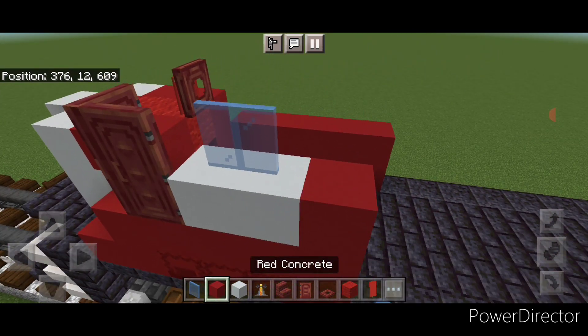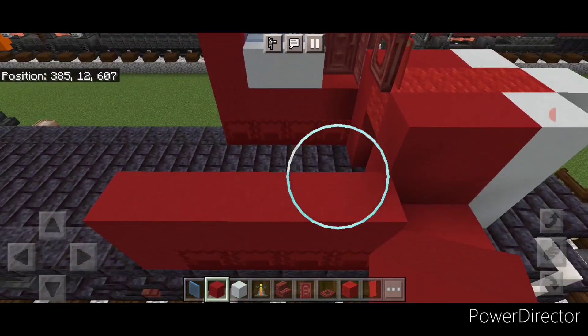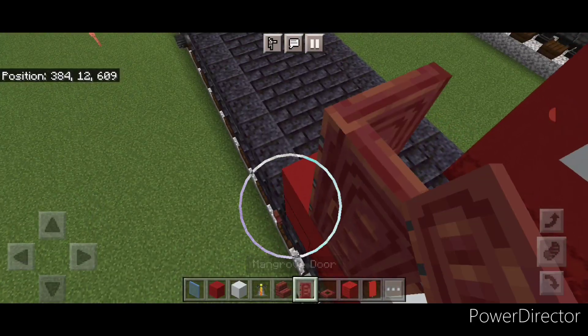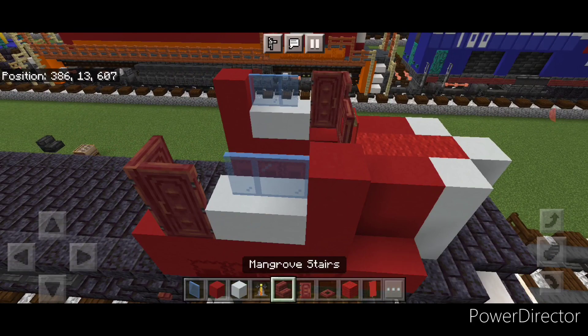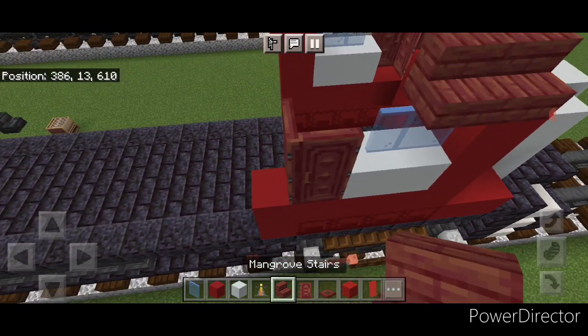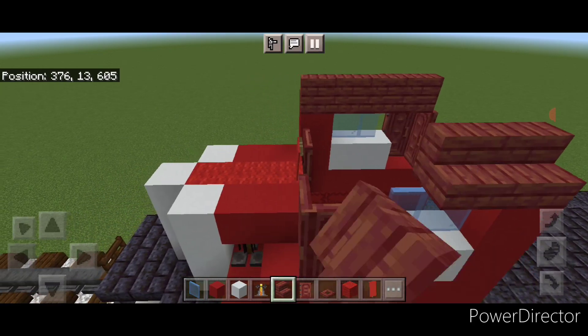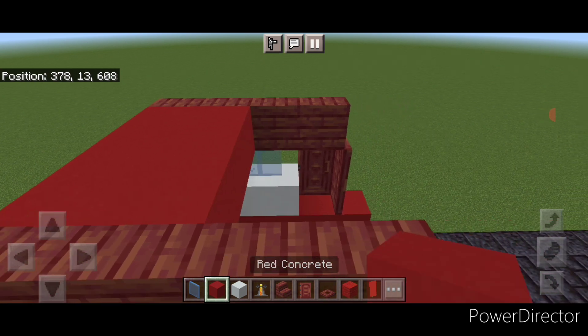Then do two light blue stained glass panes and a red concrete here. On this side at the front do a red concrete, two white, a mangrove door, and a backwards door here. Then two light blue stained glass panes here and a red concrete. On the top of each side put four outward-facing mangrove stairs on either side. Then fill the whole top of this cab roof with red concrete.